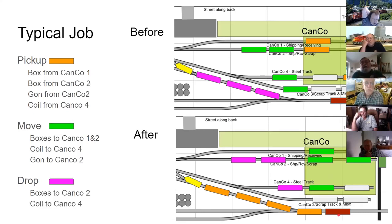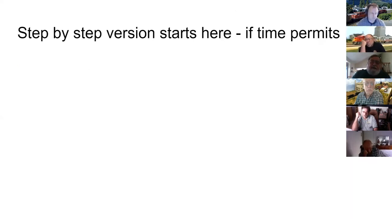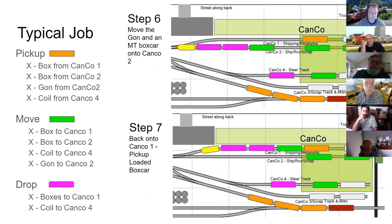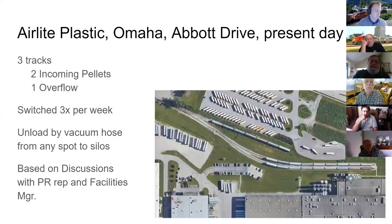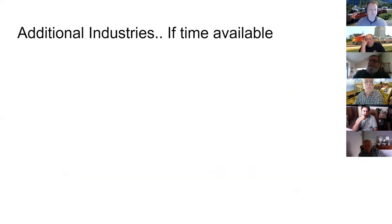Even after the caboose era, since crews have to cross so many streets, a caboose is sometimes used as a shoving platform to get back to the yard. George notes he'll skip the step-by-step detail in the interest of time but will make the PDF available for download, with presenter's notes providing additional explanatory material.